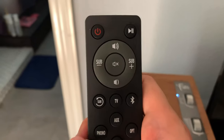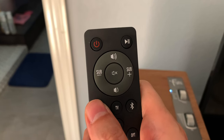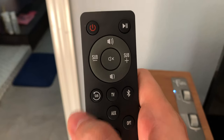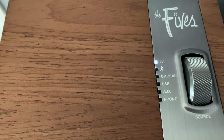One kind of hidden feature that the Fives have is dynamic bass EQ. It allows for greater bass extension even at lower volumes. Simply hold down the sub reset button on the remote for 3 seconds, which will cause the source LED to blink twice, indicating dynamic bass EQ is on. To disable it, simply hold the sub reset button again for 3 seconds, causing the source LED to flash once.